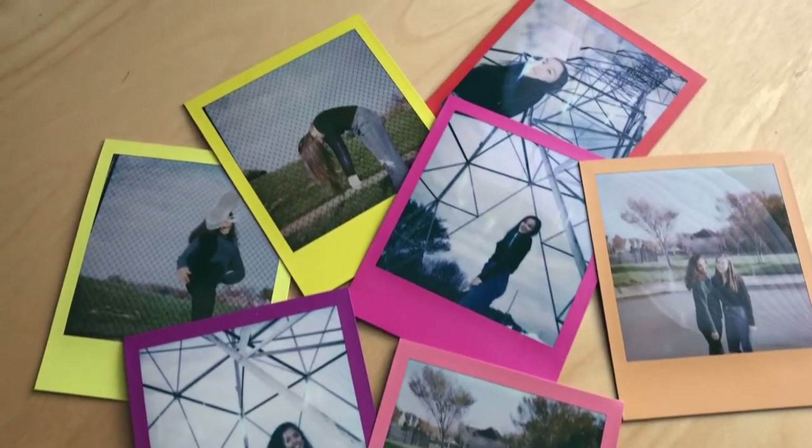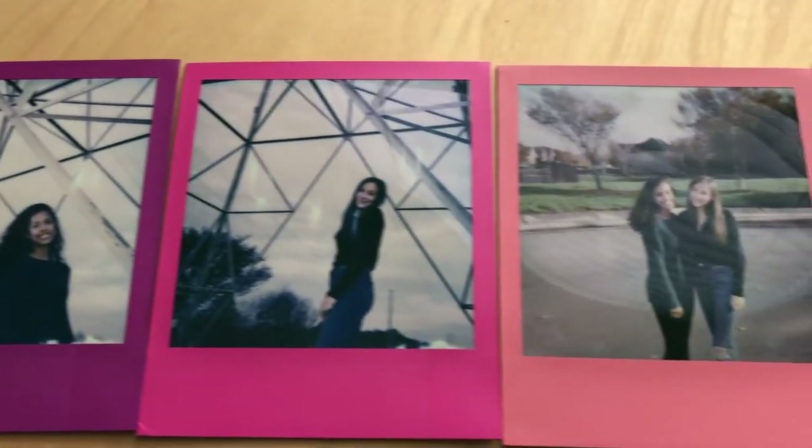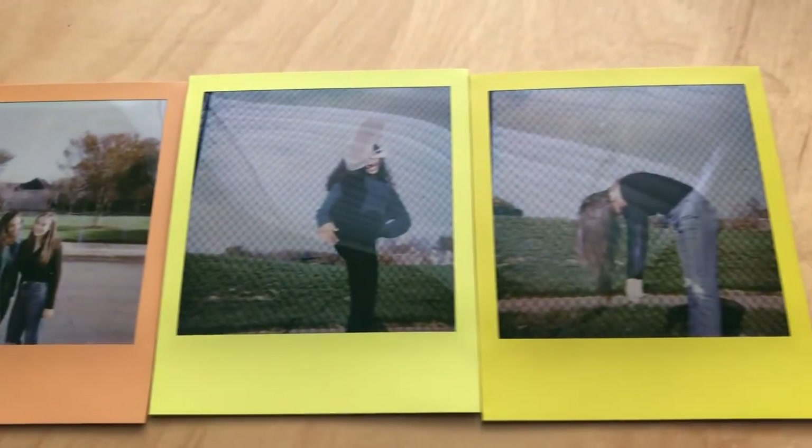So we're back from the recreational center, and I'm going to show you all the photos that we took. I really liked it — it was really cool. I didn't have to focus so much because the photos just turned out the way they turned out, and I really liked them. The quality wasn't as great because it is an old camera, but I thought it was really cool to use because my mother used it when she was young as well.